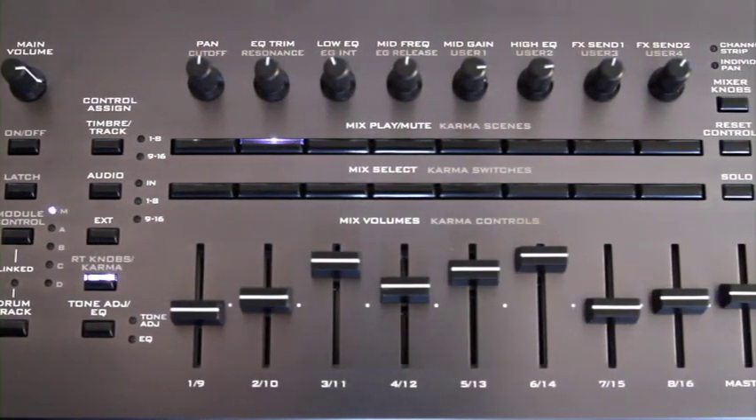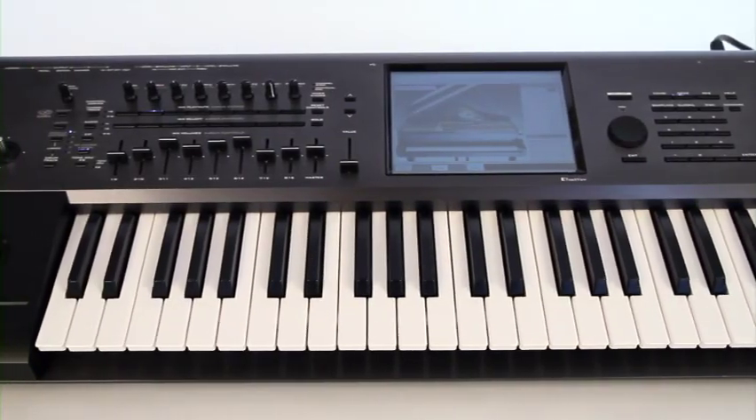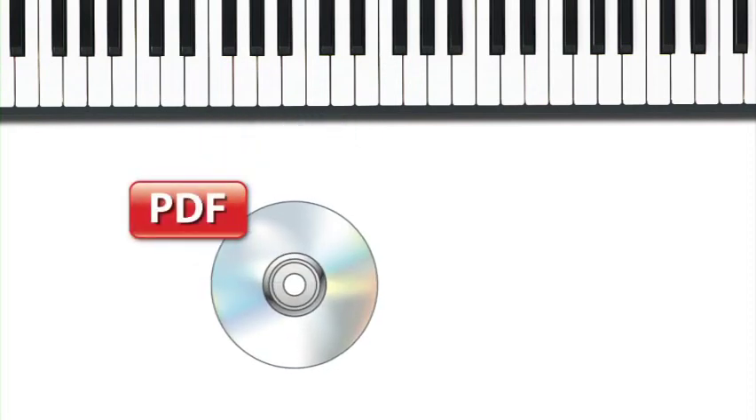In this hour-long video, we'll cover the main functions of your Kronos. There's a lot to cover, so each exercise will be brief, but it should be enough to get you started. For more detailed information, the PDF manuals on the Accessory Disc 2 that came with your Kronos can help you dig deeper.